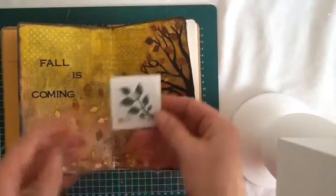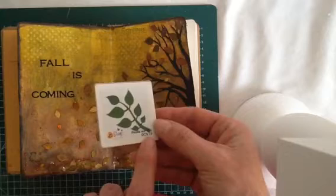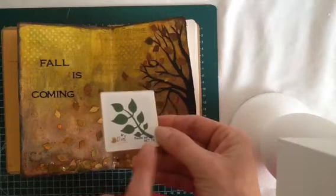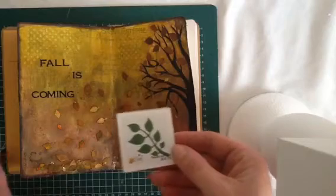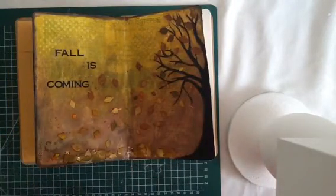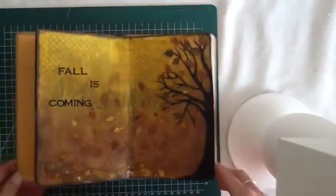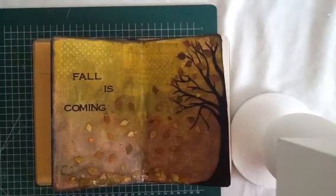And then I cut out several leaves with this die — it's a French die, I got it from a sister, it's from Dicos. And then I only used all the leaves. I colored them with my distress inks, different kinds, and then I spritzed them with water. And then they look more like fall leaves, the colors.